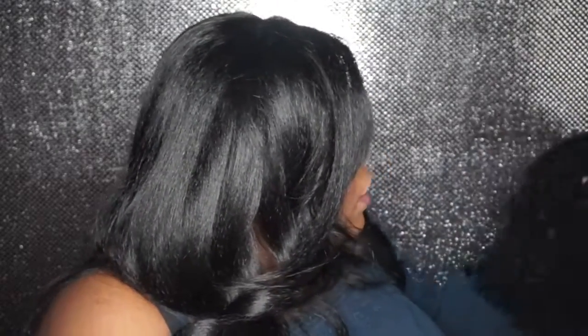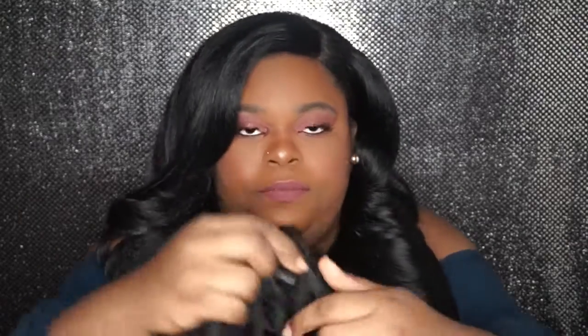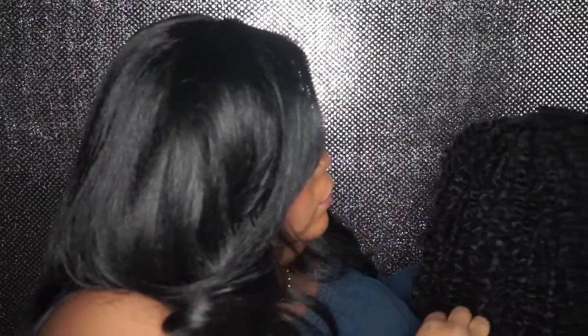This hair has no lace and no parting. The only way you can tell where the front or back of the wig is, is that the back has adjustable straps. Looking at it, it reminds me of a twist out. You don't have to cut lace or pluck anything — just pop it on and style it how you want.